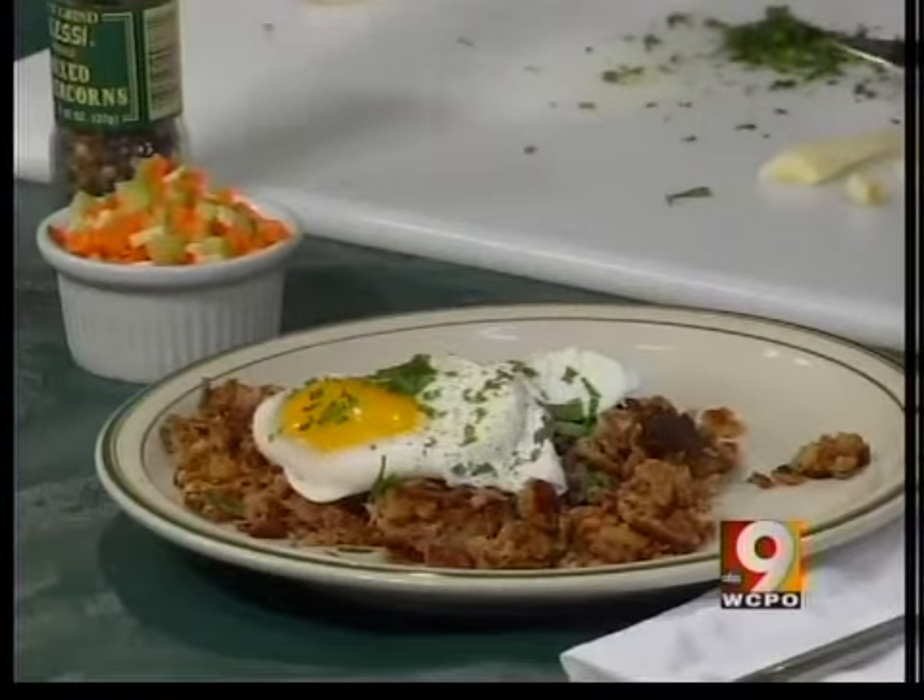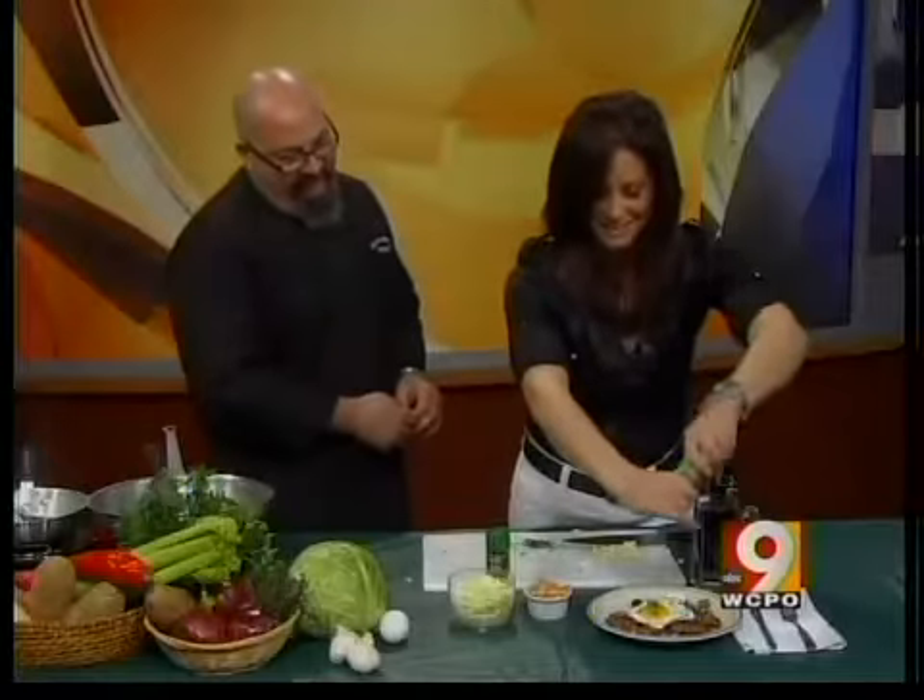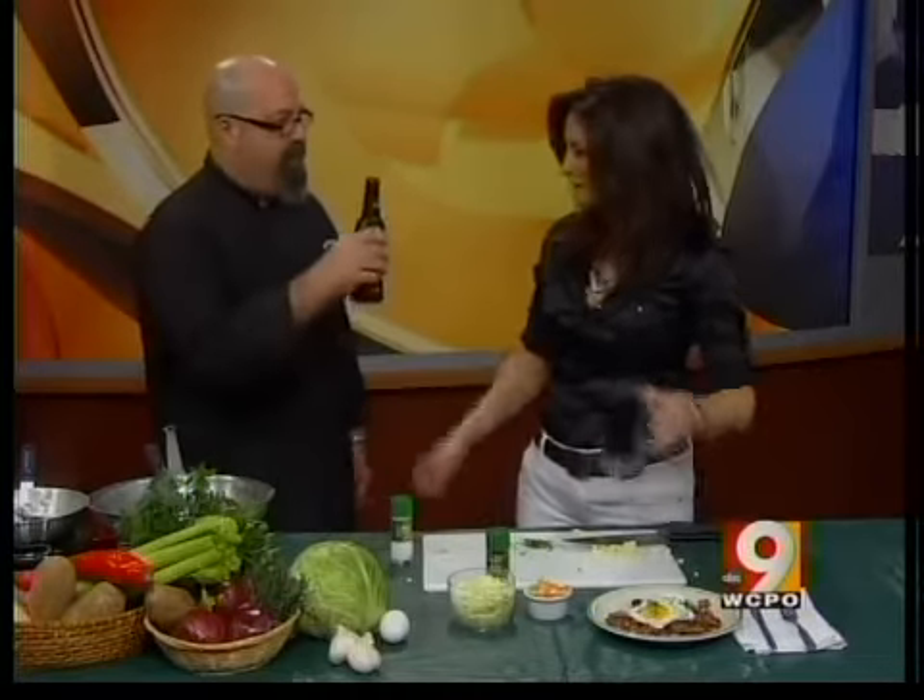This looks like an excellent breakfast and an excellent lunch, and it looks very authentic for St. Patrick's Day. We're going to put all this on our website — it's WCPO.com. Cheers to you. Happy St. Patrick's Day!